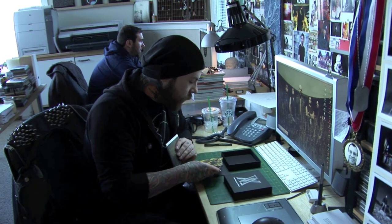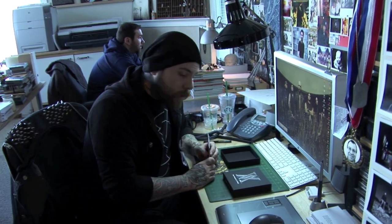So as you can see, it's jam packed with goodies and we're really excited about it. Make sure to pick a copy up as soon as you can.